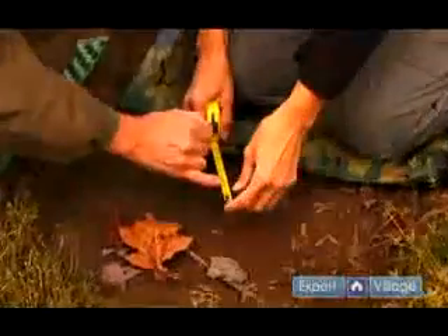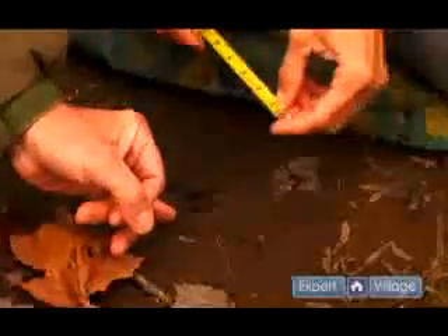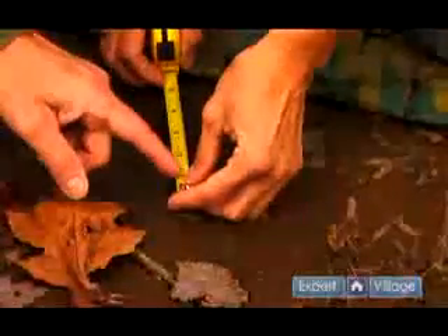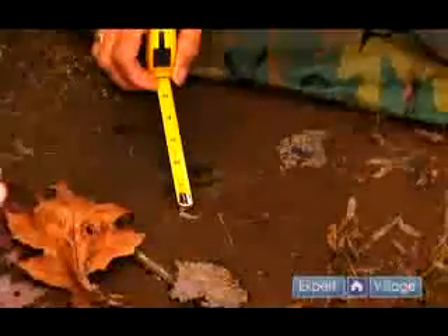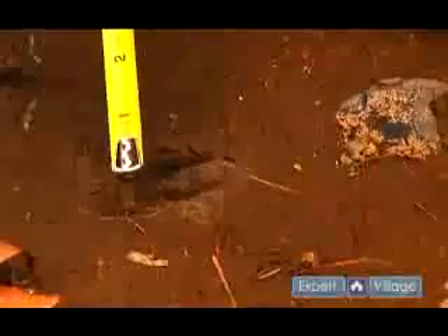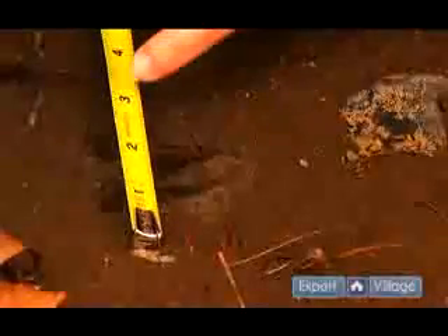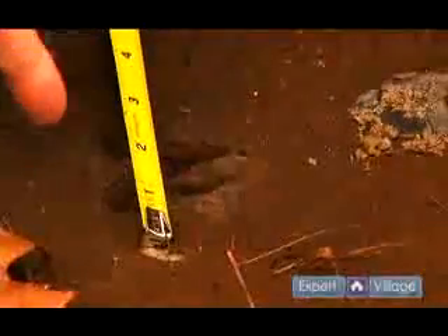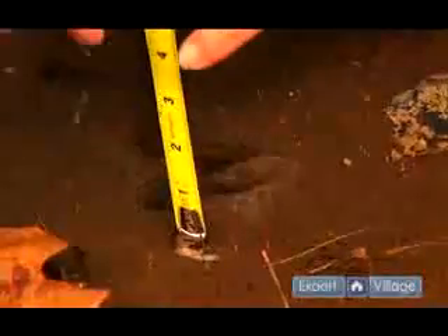So we'll actually start with the line on one inch and we'll put that on the outside edge of one of the animal's toes. We'll lay it directly over and when we're looking at the track, we want to make sure we're looking straight down, not from an angle because that will distort it. Looking straight down, we want to find the floor of the animal's toe, which means the absolute bottom of the toe as it made contact with the ground. So putting the one there, we'll lay the tape carefully over the top of the track and over here on the other toe, looking straight down, we find the floor of the toe and we will take a measurement there.